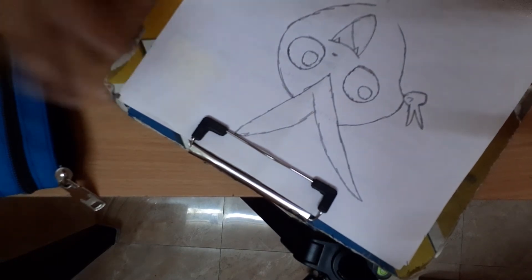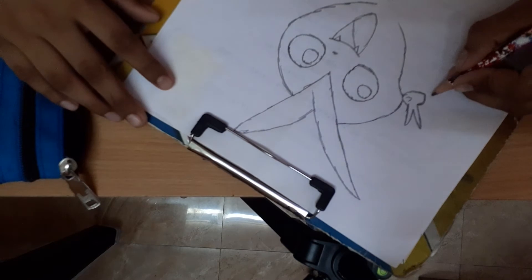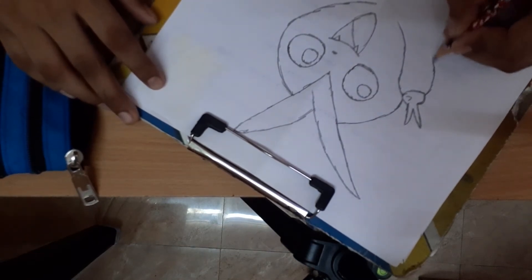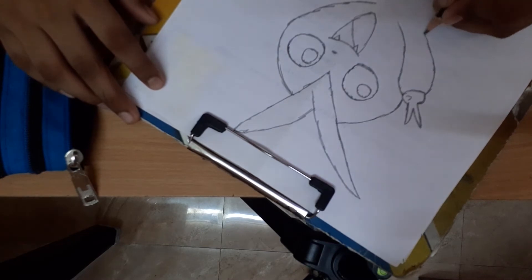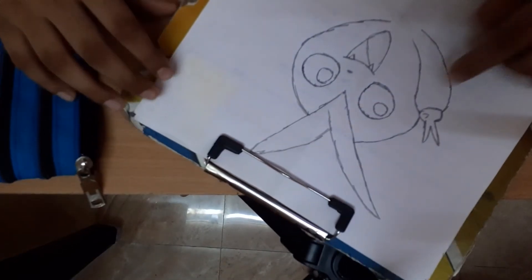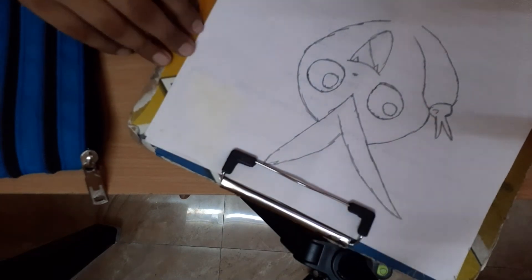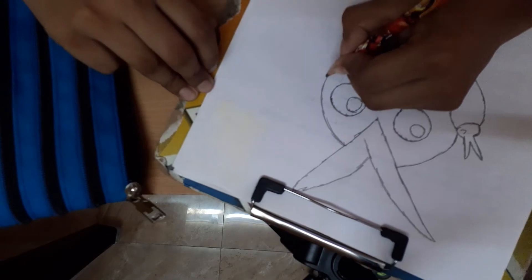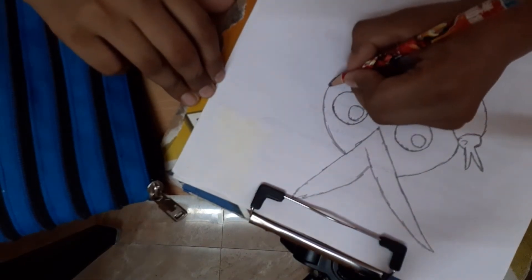Then draw a hand like this and end it here. We complete a hand and we should complete another hand. Start from here.